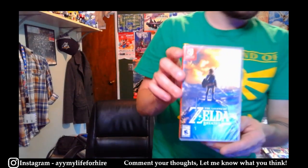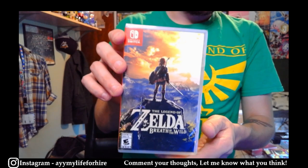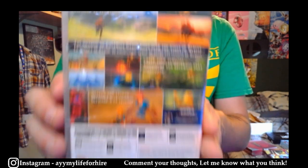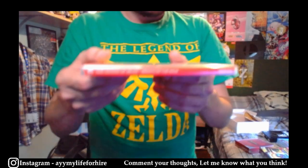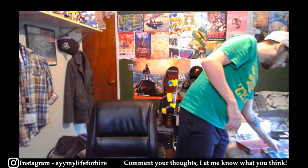We have a sealed copy of Breath of the Wild, of course. It's the recent print version with another language on the back. I just bought it from Walmart the other day and I'm going to send it in. It looks good though — I think it's a good candidate for a high grade.